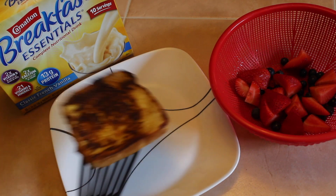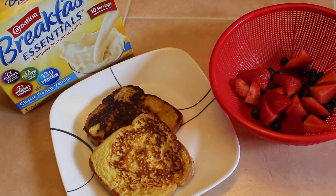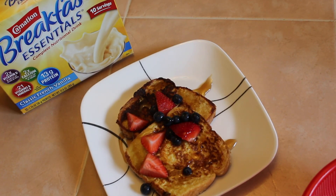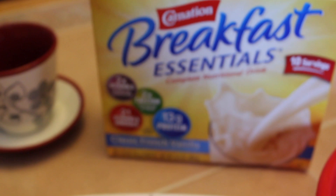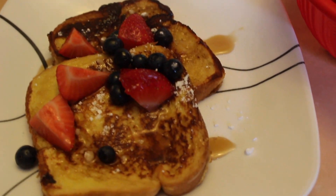Cut up some fruit. Place it on your platter and add your fruits. Syrup is optional, or you can add some powdered sugar — or both, like I did. And there you have it: your french vanilla flavored french toast. The perfect breakfast that the entire family will enjoy.